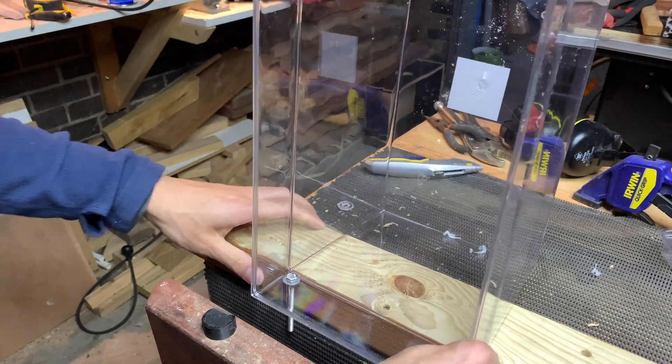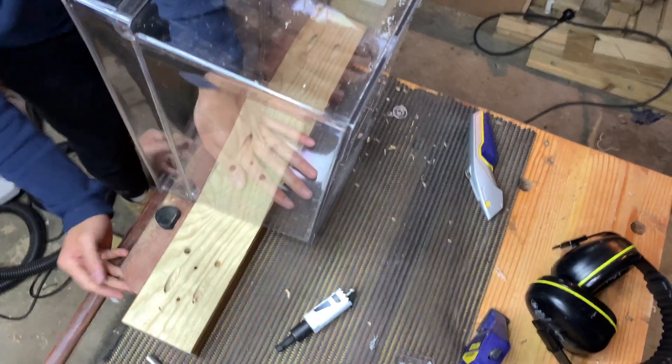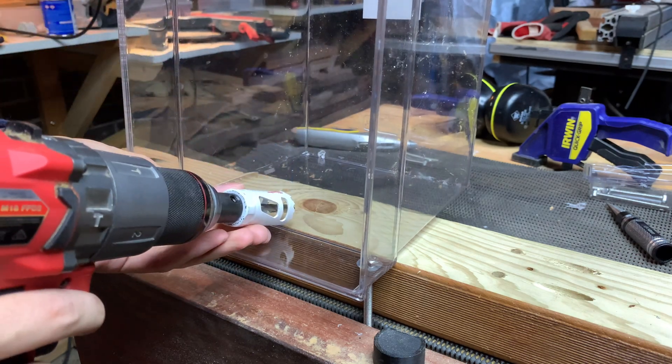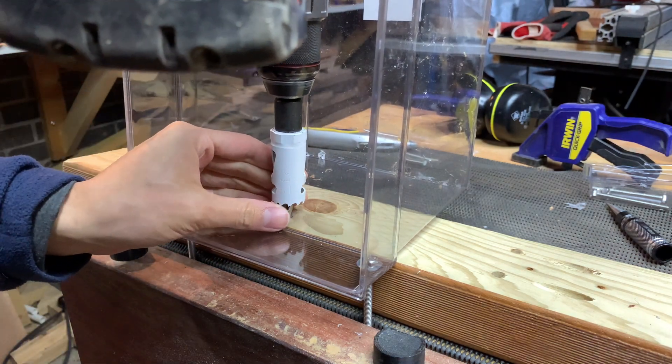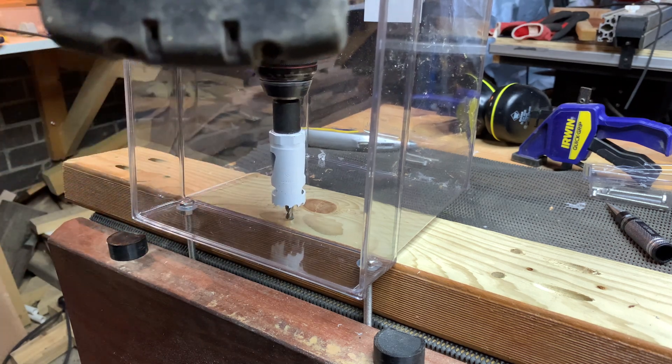After that I need to drill a hole at the end of the container to be used as the outlet. This is where the water would exit the container, and the height of the hole will determine the water level of the container. The hole diameter doesn't matter too much as long as the water can exit through it quicker than the rate at which the container is filled with water.